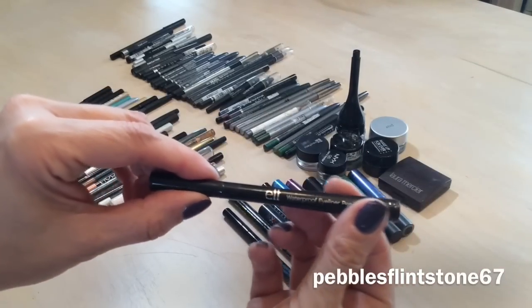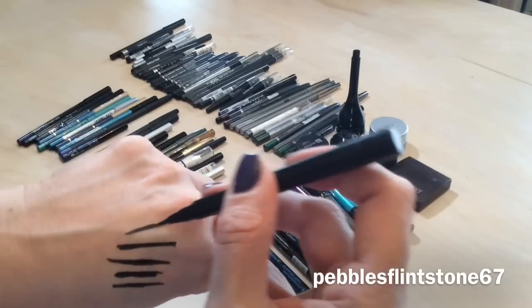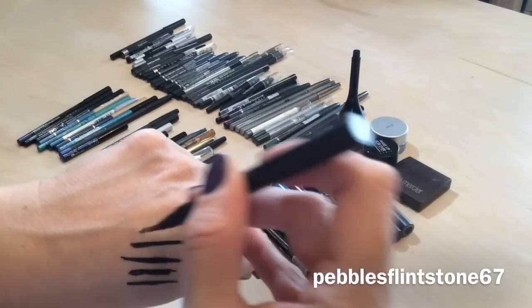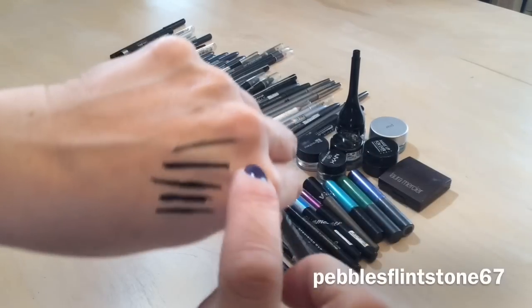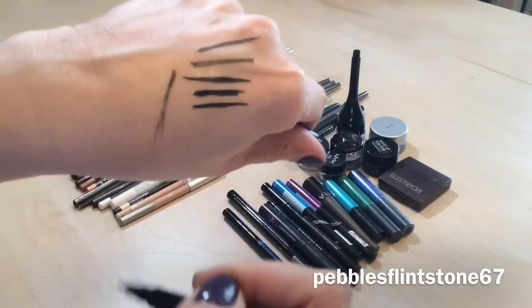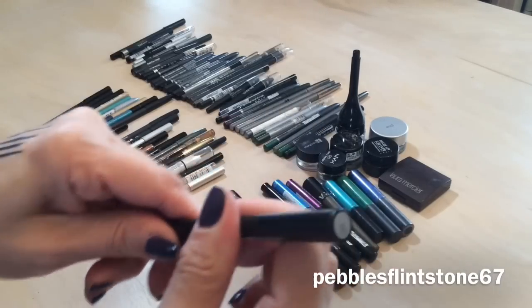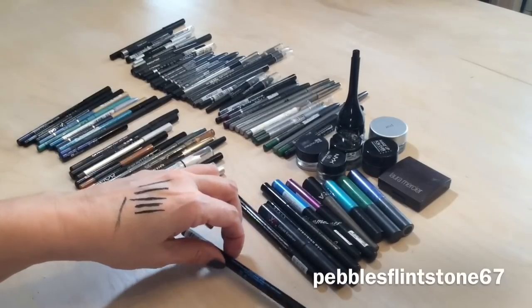I picked up one of these waterproof elf eyeliners and this one looks like it's done — look how light it is. You can tell it's finished. This was actually really nice, it just didn't last very long, so that one's going to be tossed.